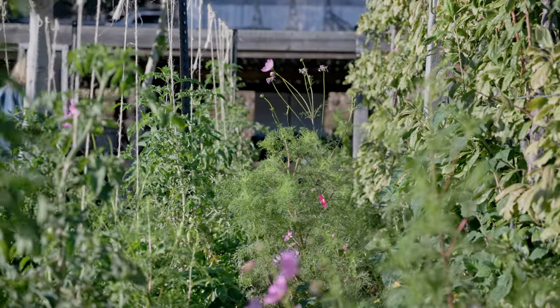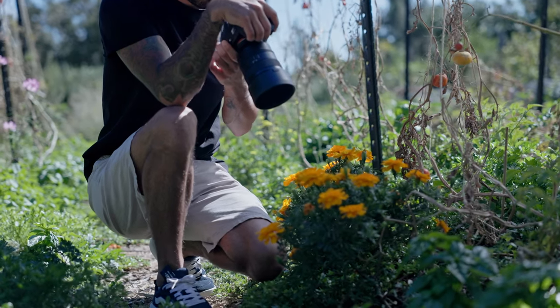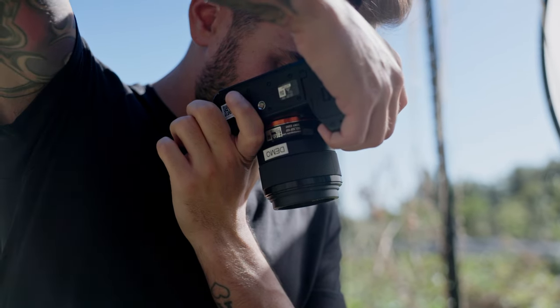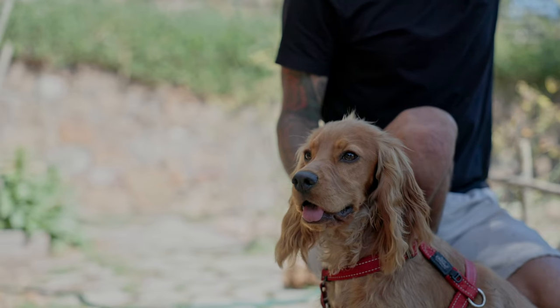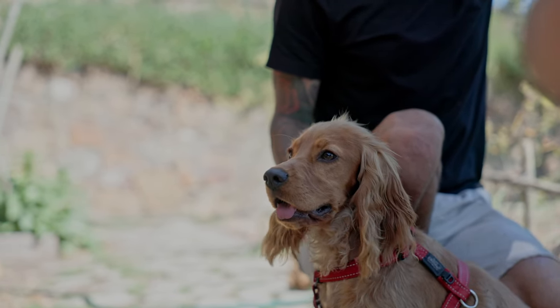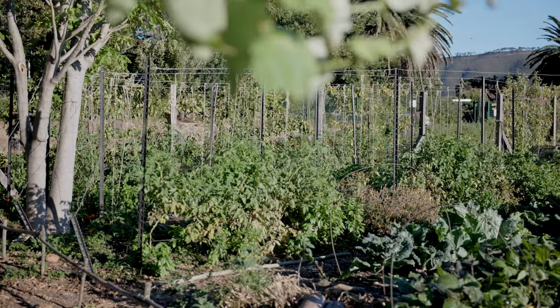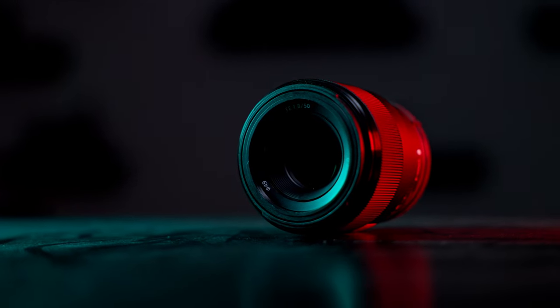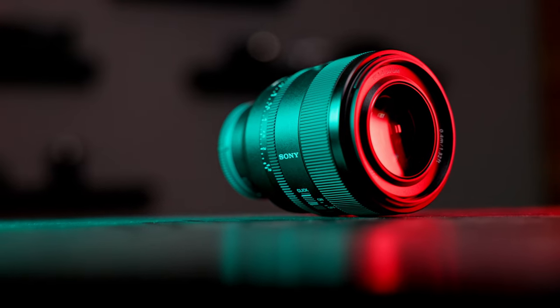Looking at the specs, the first and most obvious difference is the aperture — the 50mm f/1.8 versus the f/1.2. The numbers don't seem hugely different, but in photography that brings in a lot more light and gives a much smoother background. The blade construction also differs significantly: the f/1.8 uses only seven blades, while the f/1.2 gives you eleven blades.